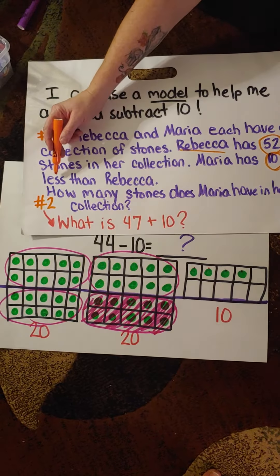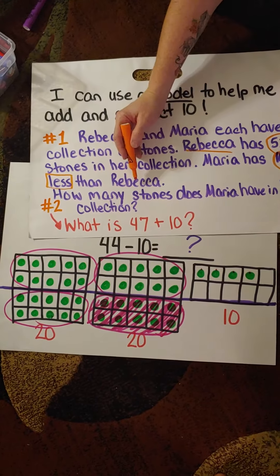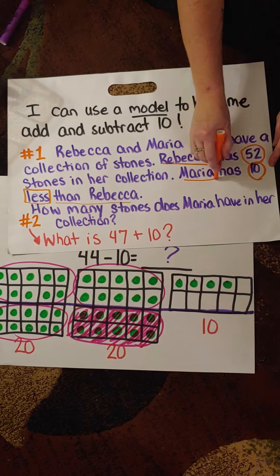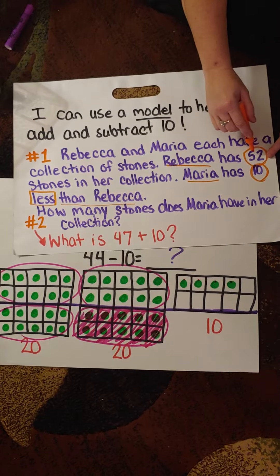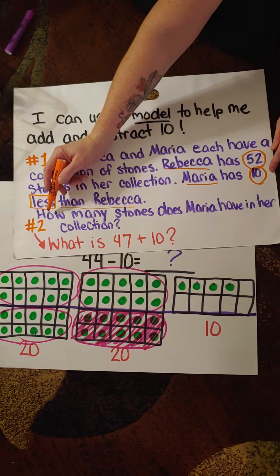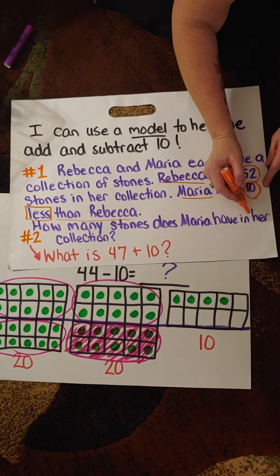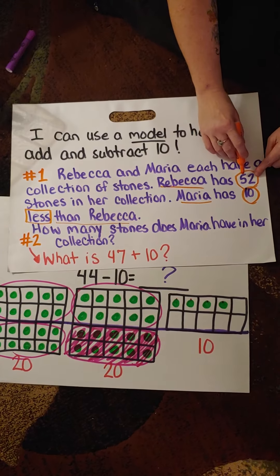When we talk about using mental math to subtract, I'm talking about using the 120 chart that should be in your brain — you don't need a physical one. If you do need a physical 120 chart and don't have it at home, I pretty much just took paper and crayons and made my own. My lines are not perfectly straight.